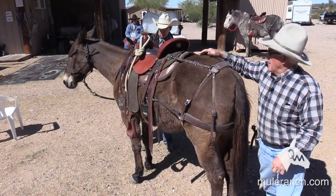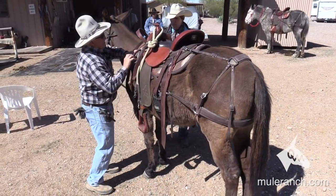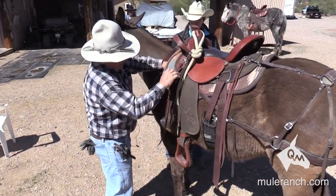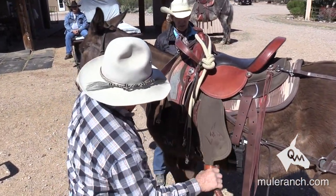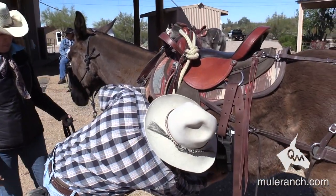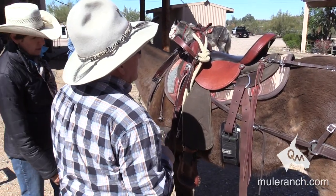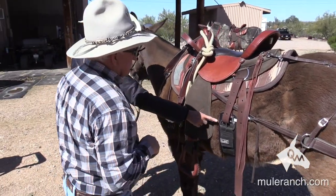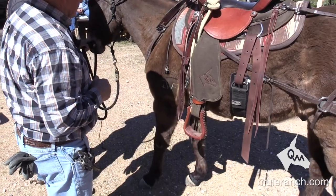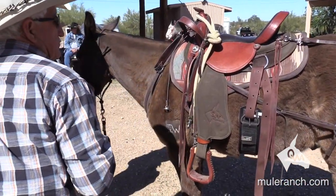That gives you a couple more holes — that's about right. So we've got the saddle. Did you put your cinches? Yeah, we put those closer together now. I want to get another rear cinch to replace that one. We can sure fix you up — you've got a 36 where you need like a 34 I think.